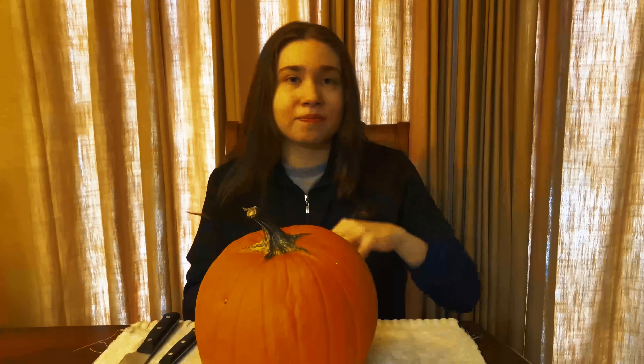So today on Jessica Does, we're going to be doing something very different today. Halloween's coming, all the spooky stuff. And I was thinking, wouldn't it be so fun if I carved a pumpkin? I've never done this before. You guys have been messaging me like, oh my God, Jessica, you've never carved a pumpkin. Yeah, you're right. So we're going to do that today and I'm so excited. It's going to be amazing.